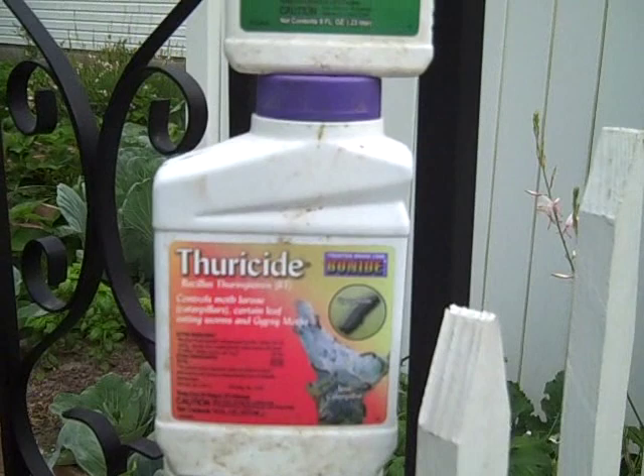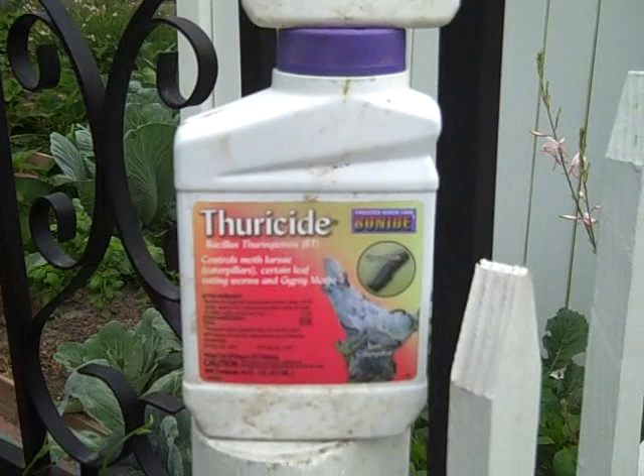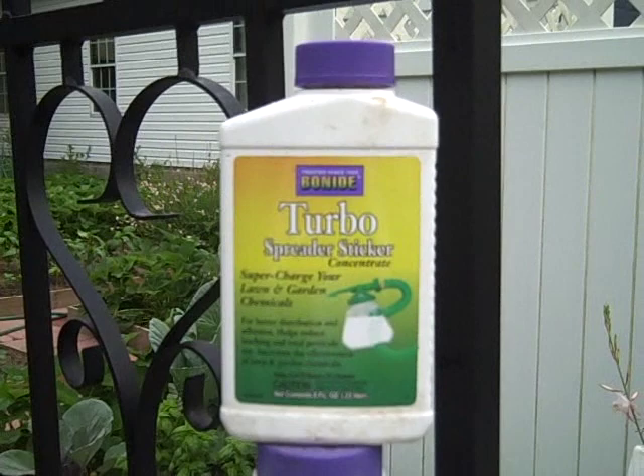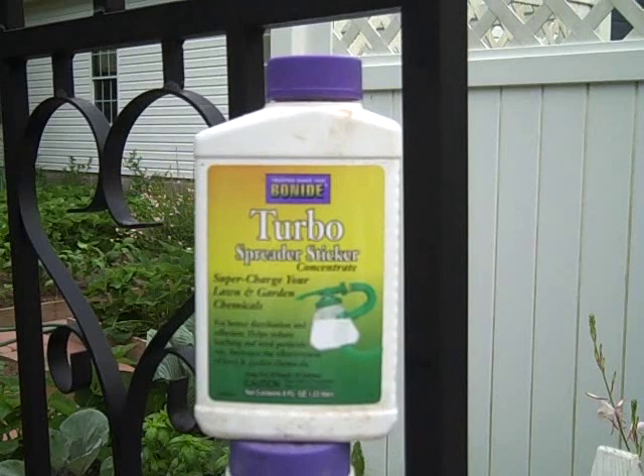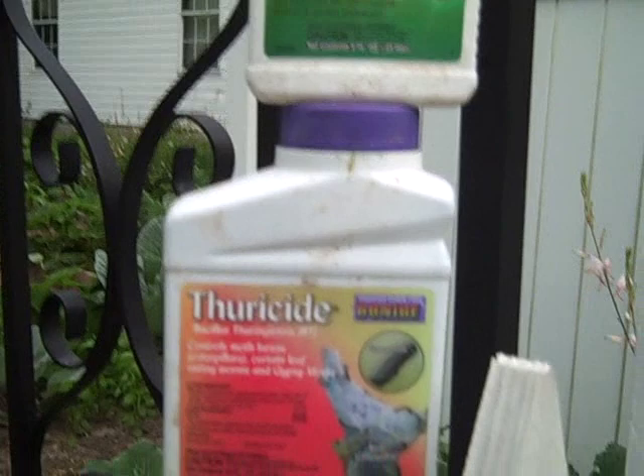It's called Thuricide — hope you can see that — it has BT in it, it's organic, and it kills the cabbage worms. I also bought this turbo spreader sticker; you add that to it and it will keep the spray from rolling off the leaves and help it stick better. It works real well. So if you're having problems with cabbage worms, get something that has BT in it.